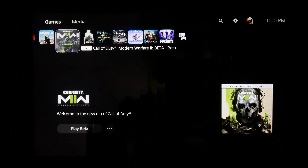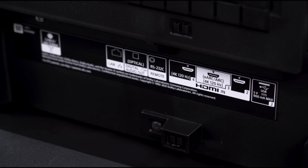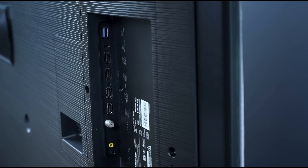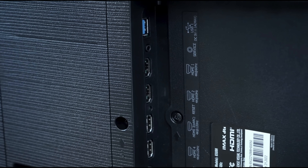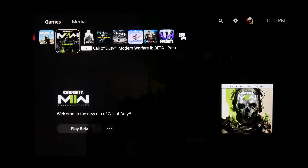So I've got both consoles hooked up and eARC hooked up, and you've got TVs coming out in 2022 that still don't have this figured out. There are two HDMI 2.1 inputs on competing sets, one of which is the eARC input — two are rated for 4K at 120Hz with one eARC port. If you bought this TV on the strength of my video, salute to you. Like I've always said, you got the right TV.